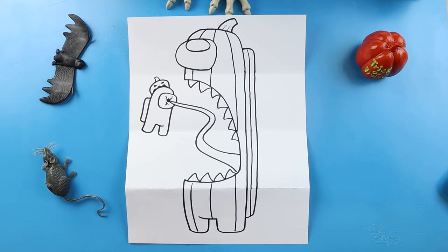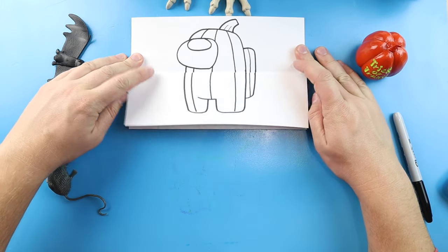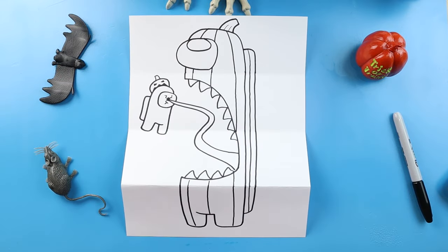And there you go — there is your drawing of an Among Us Pumpkin Surprise Fold. When we have it all closed up, we have our little Among Us Pumpkin. And then when we open it up, he is actually an imposter attacking another one. So there you go. I'm going to fast forward and start coloring this. Thanks for watching, hope you enjoyed.